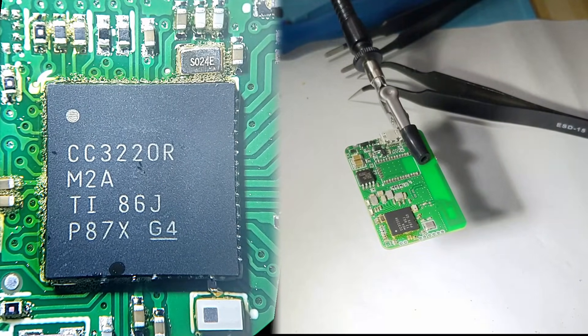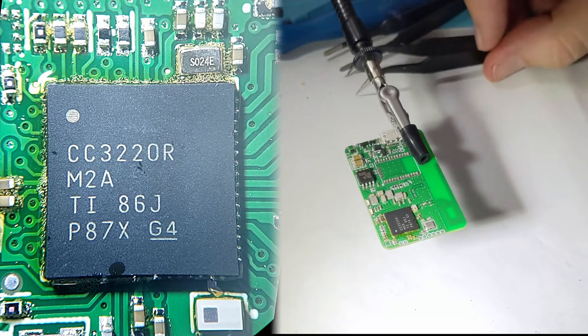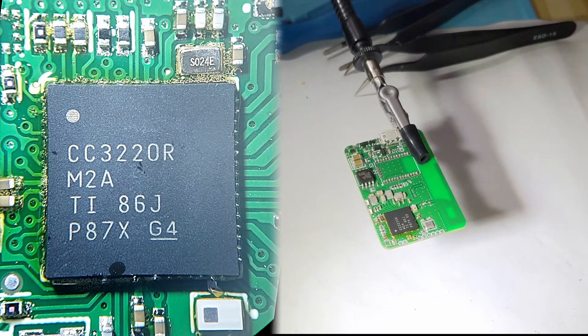We want to be able to move the chip around so that it finds its center. It should home itself in to the center.